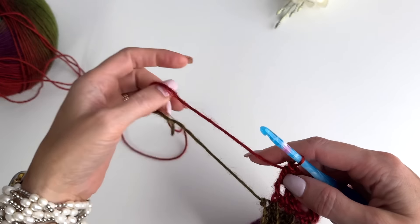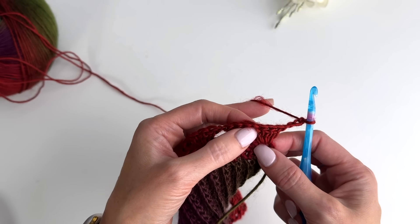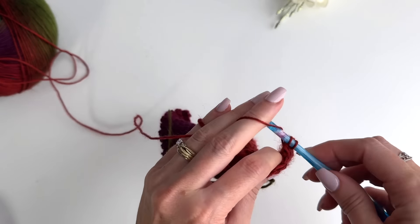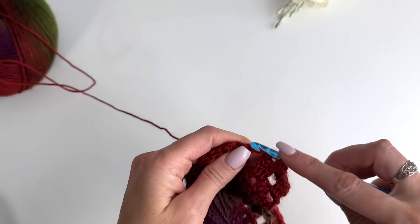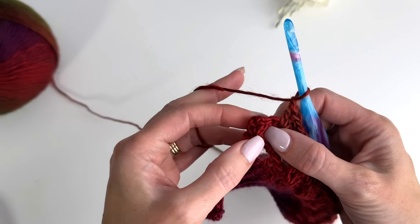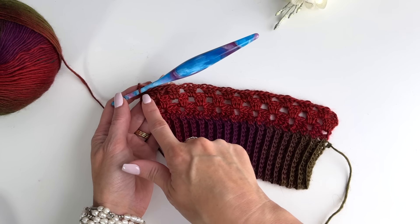For the next row, chain four — which counts as a double crochet and a chain one — then work a cluster, chain one in each chain one space across. We want to end with a chain one and a double crochet between that second double and the chain three. This row has 10 clusters plus two double crochets, starting with one and ending with one.